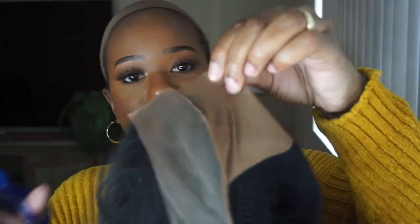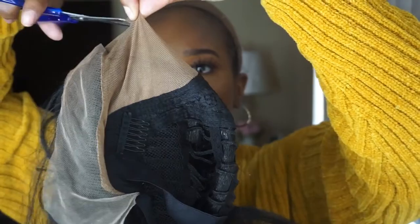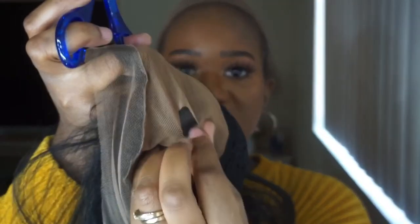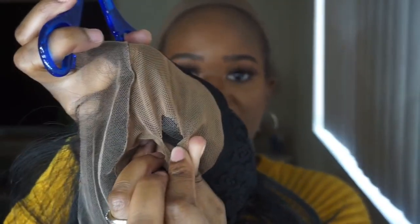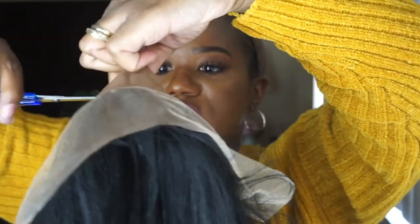I'm just going to lift it up a bit so you can kind of see where that demarcation line is. I'm probably going to have to cut that out. There's no right or wrong way to do this — I'm just showing y'all what I do. I basically just hold the wig like this, take my scissors, and just snip. That way it looks like this, and that's what you guys should have. Then just cut.